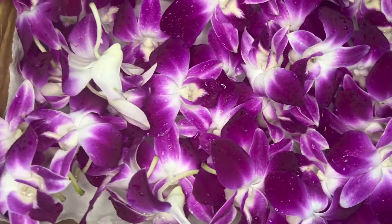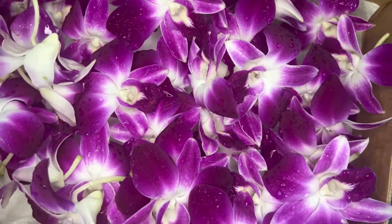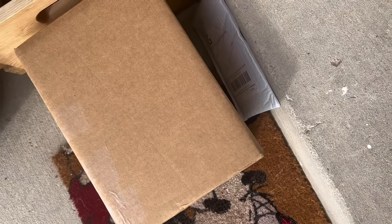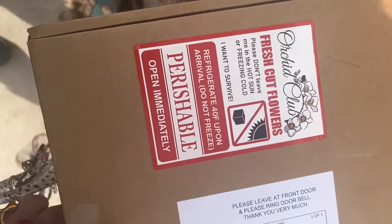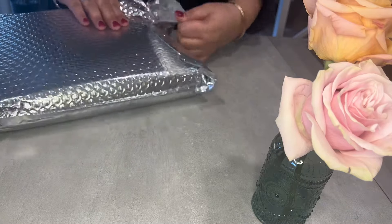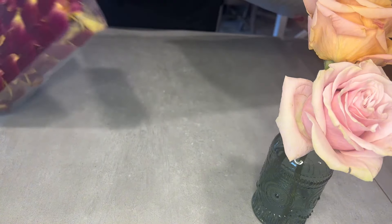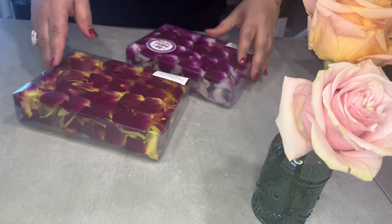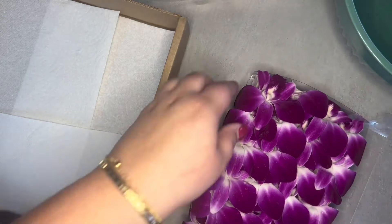Welcome makers! Today we're making leis with fresh orchids ordered from Amazon. The most common question I receive on my tutorials is about sourcing tropical flowers. I usually get my flowers from a floral wholesaler, which is usually not open to the public. Because I know that a lot of my subscribers don't have access to a wholesaler, I have done a few grocery store flower tutorials, and I'm always looking for options I can show you with flowers that are accessible to you. For the last few months I've been experimenting with ordering fresh orchids from Amazon. In this video I will share details on my experience ordering with pricing and quality, as well as a tutorial on how to make a single and double strand Hawaiian orchid lei.